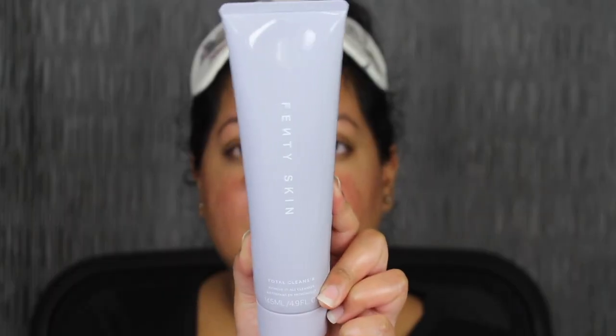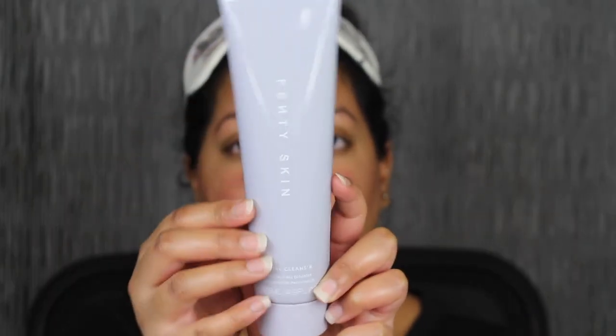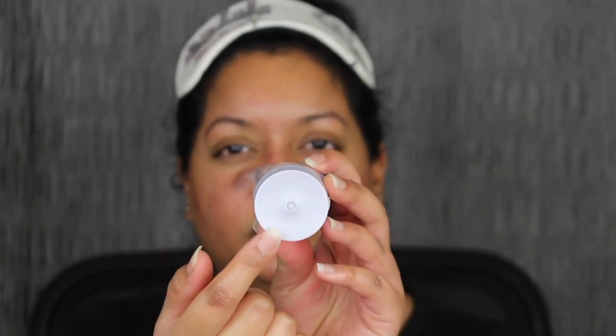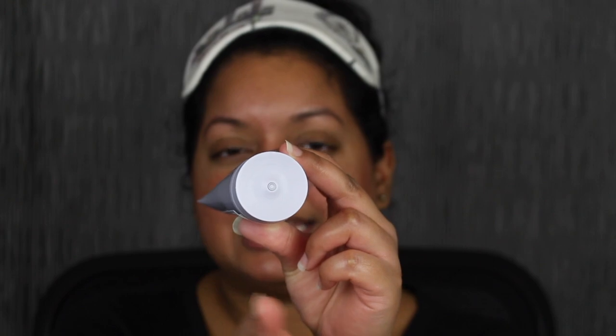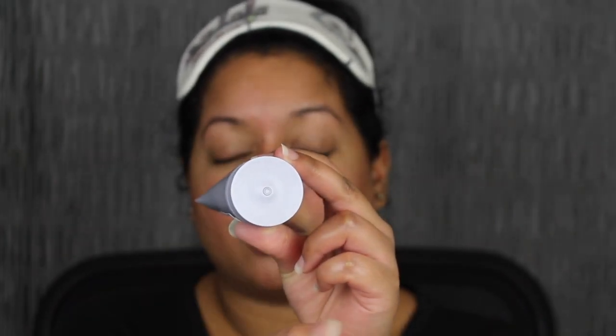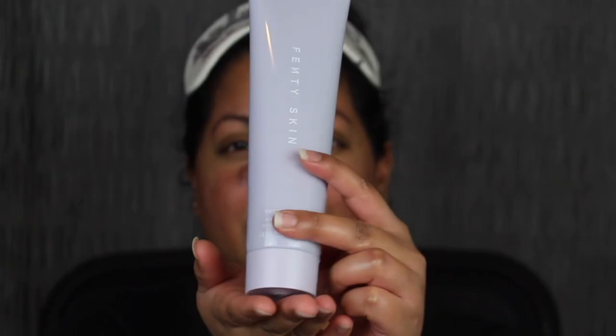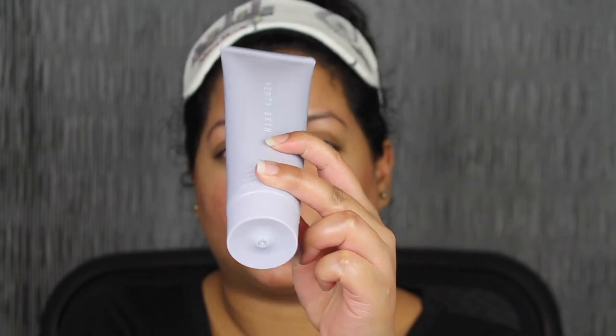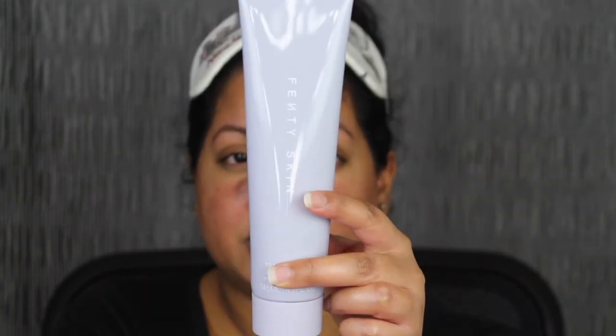Let's start with the first product — the Total Face Cleanser. I love that it comes in a squeezy tube so I can get all the product out. The only thing I don't like is the cap, because my Drunk Elephant cleanser had similar packaging and the cap would spill everywhere. Hopefully it doesn't happen with this one. I love that Rihanna added a safety seal so you know it's not tampered with.